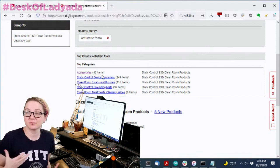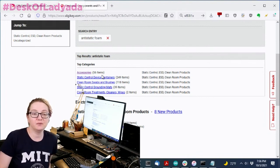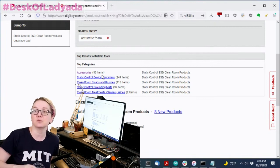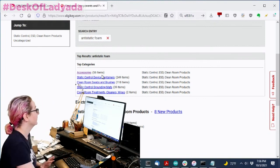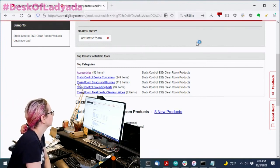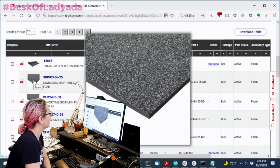Anti-static foam is available in both pink style and black style. They're both the same and will work just fine. If you need large quantities pre-cut, that's a separate service — I'm just going to show where to get gigantic sheets. So under accessories — it's under accessories, not under grounding mats. You can see we're getting close.